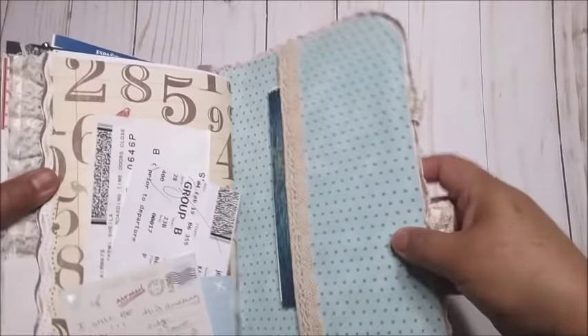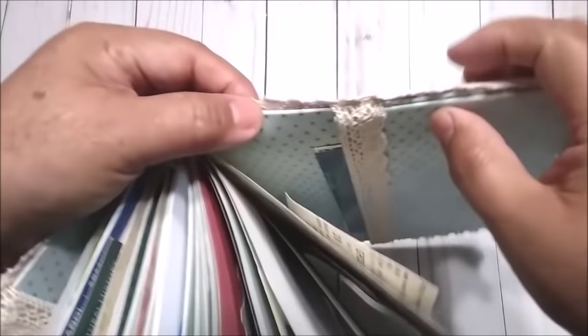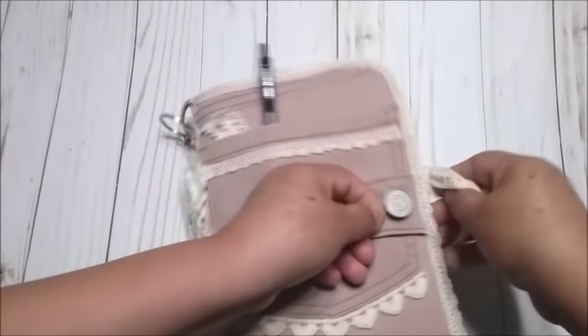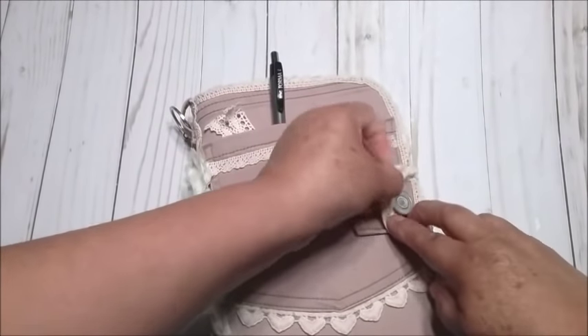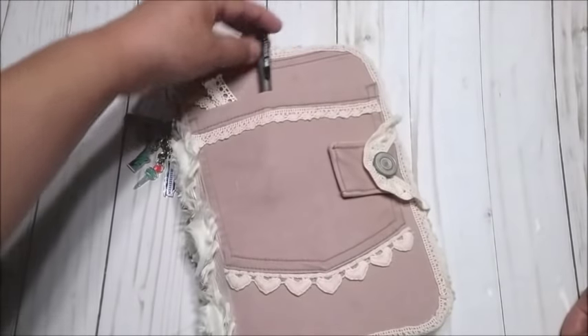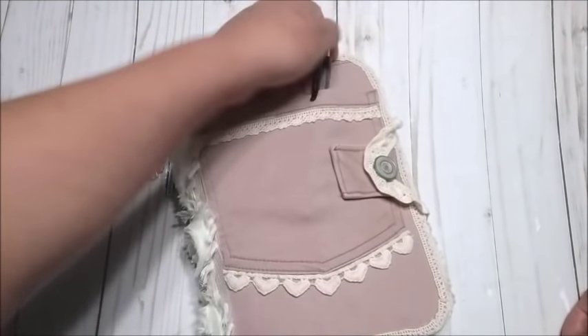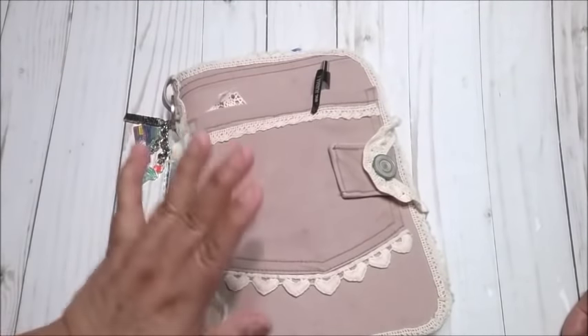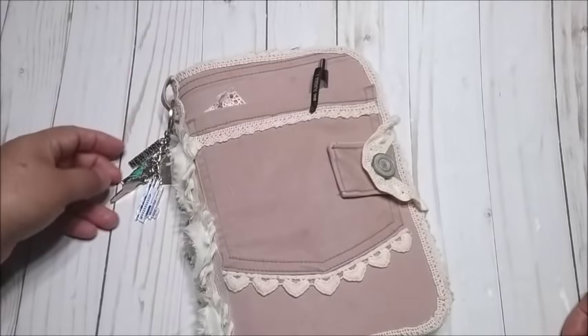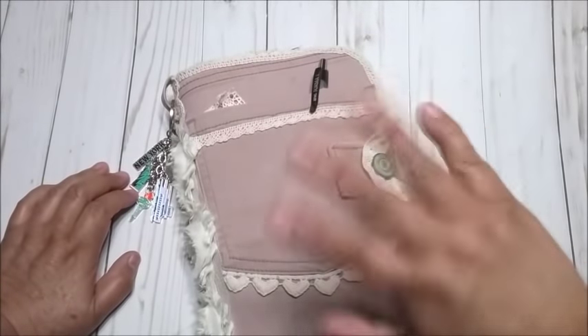This is how it looks — my Traveler's Notebook. As I said, it's very, very sturdy. I'm going to make a tutorial and show you how I made it — you can recycle a pair of jeans, denim, in any color. So if you want to make one of these, stay tuned for the tutorial. Thank you very much for watching my videos, for all your likes, your comments, and for subscribing to my channel. Have a blessed day, everyone! Bye-bye!